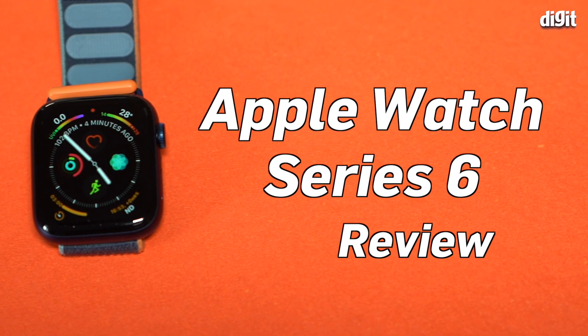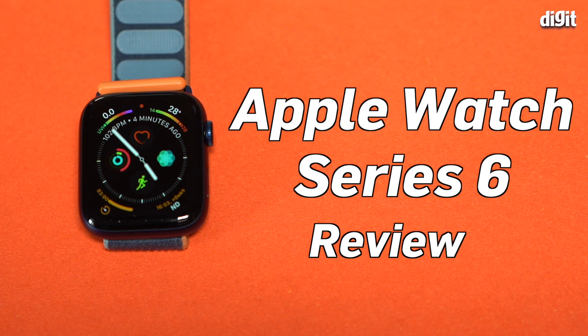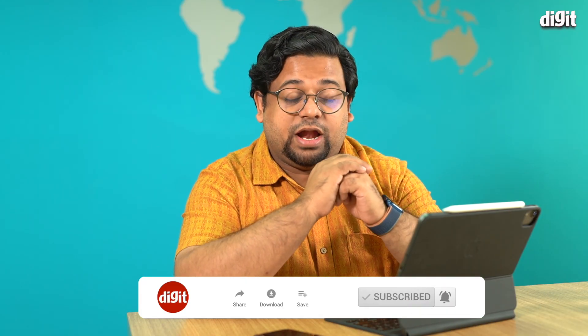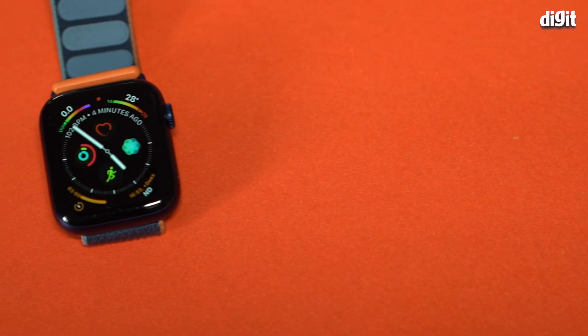Hey guys, welcome to digit.in. Today let's talk about the Apple Watch Series 6. Make sure to hit the like and subscribe button on our channel, and push the bell icon so that you don't miss any future updates from us.